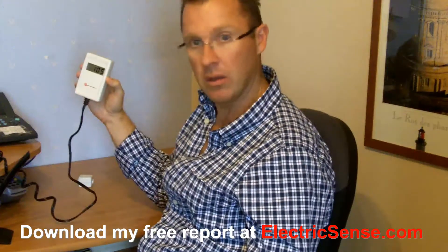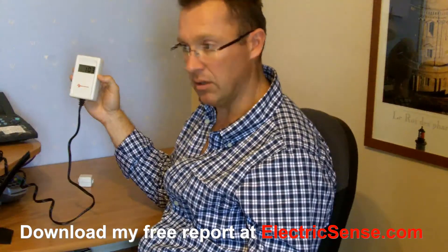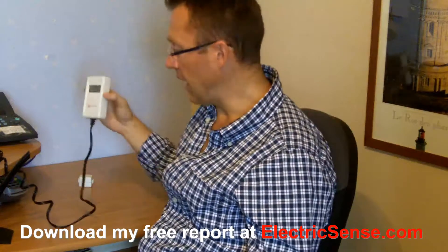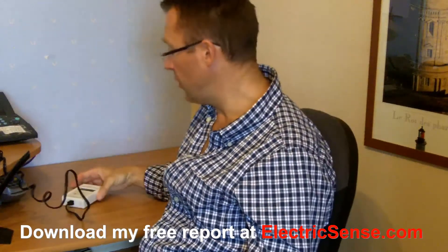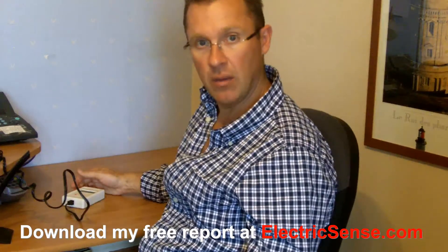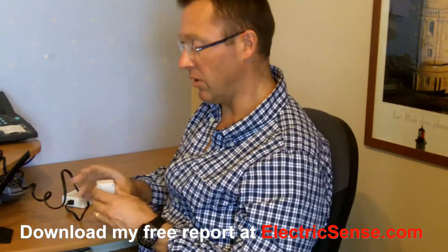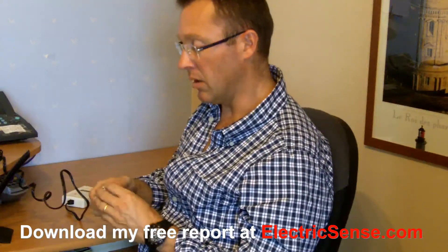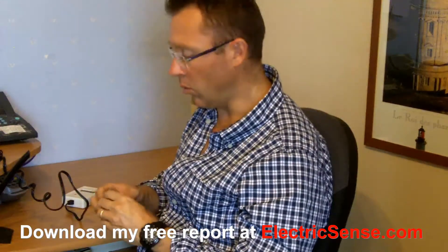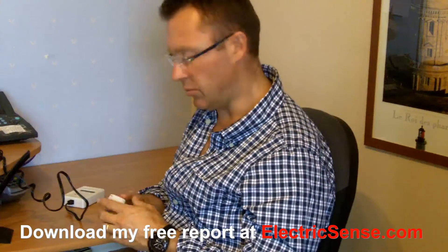You put your meter on and you've got a good reading; you switch your lights on and you've got a bad reading — you know that your light bulbs are affecting your dirty electricity levels. Go throughout your house with this meter testing and making appropriate changes. For instance, this is a ferrite I've got fitted on my computer cable — the one that goes from the CPU into the wall — which is kind of the main source of electromagnetic pollution.